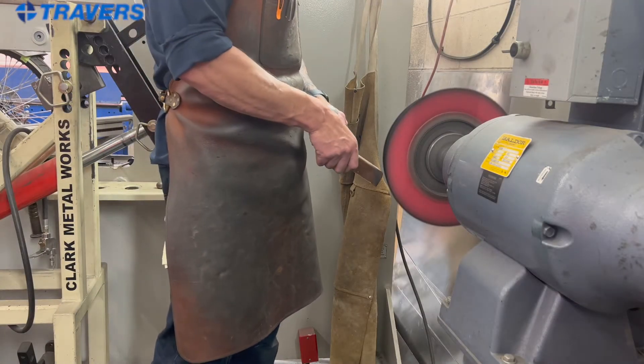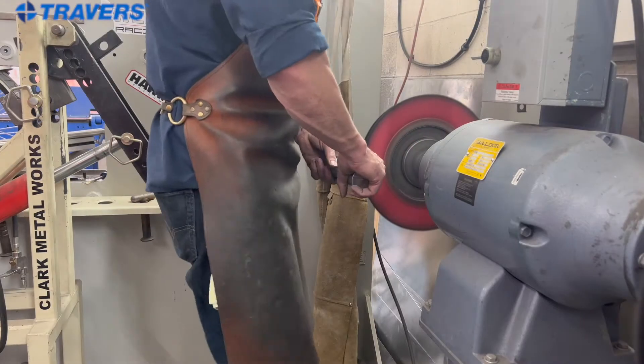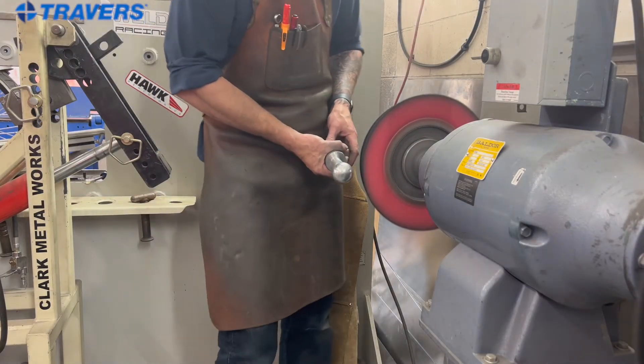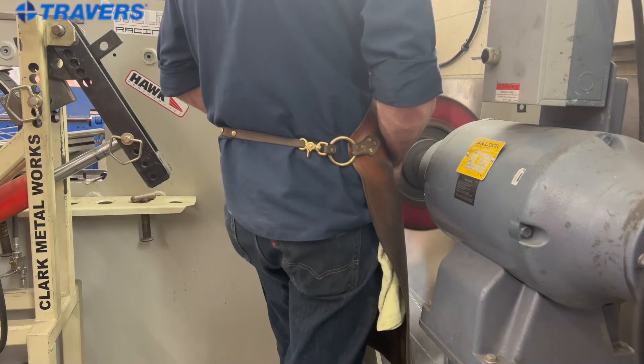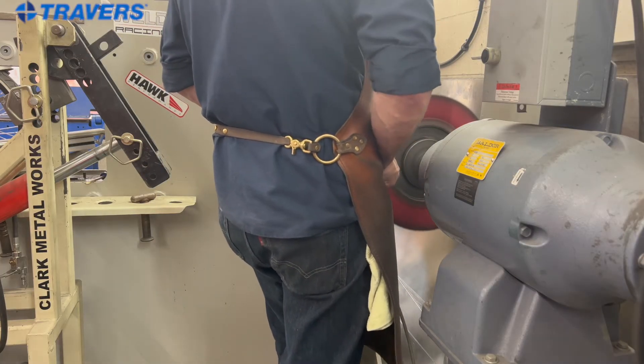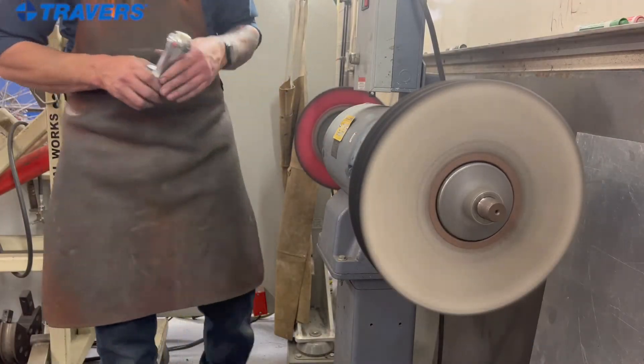Alright, we're going to start on this wheel. We're going to use a little brown compound. Hand off to the side of the part — which for me is the most comfortable. I'll have my back to you for this. And now we'll go over to the other wheel.